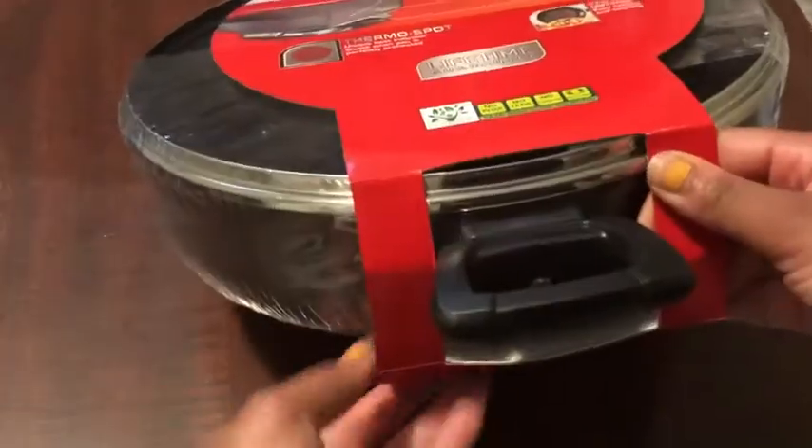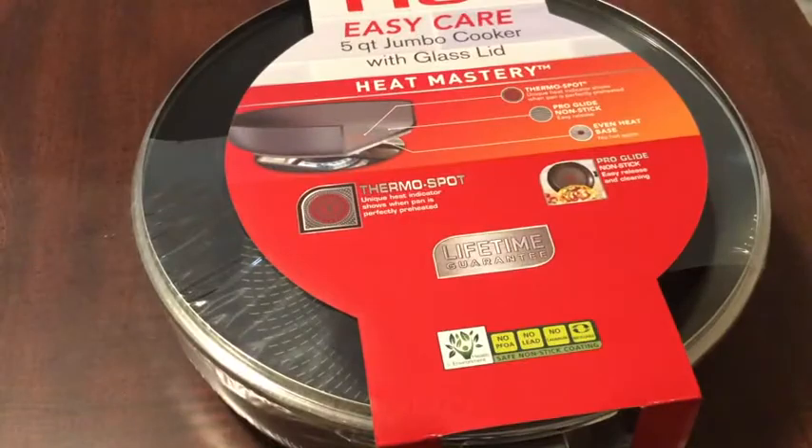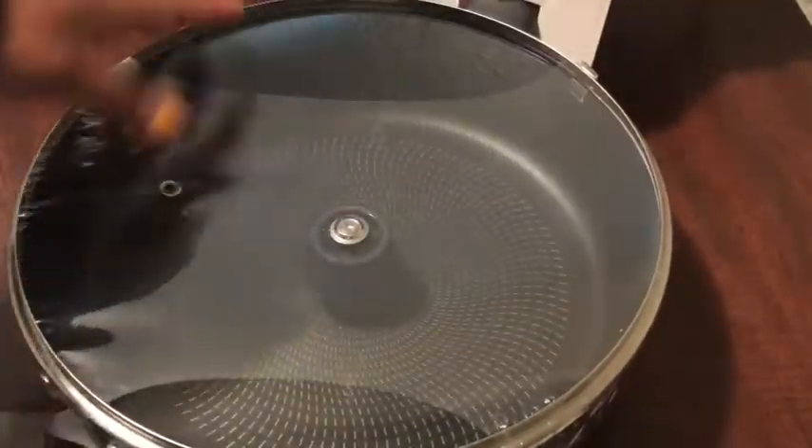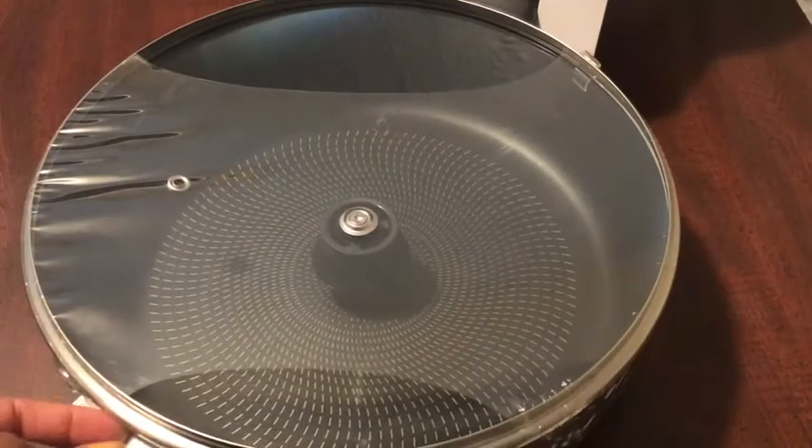This costs like $19.94 at Walmart. It comes with a top too.